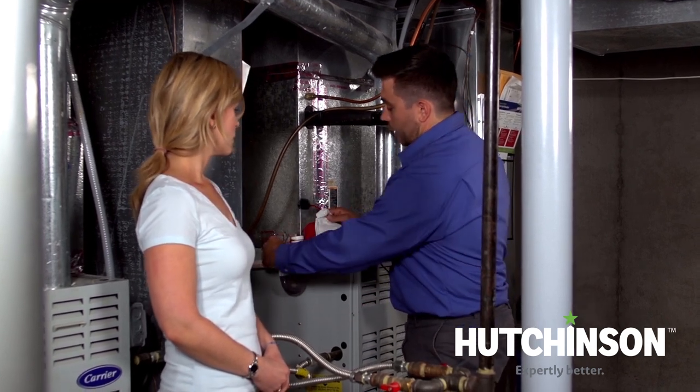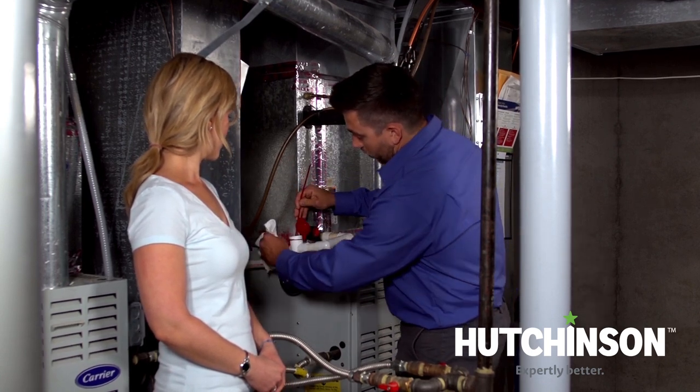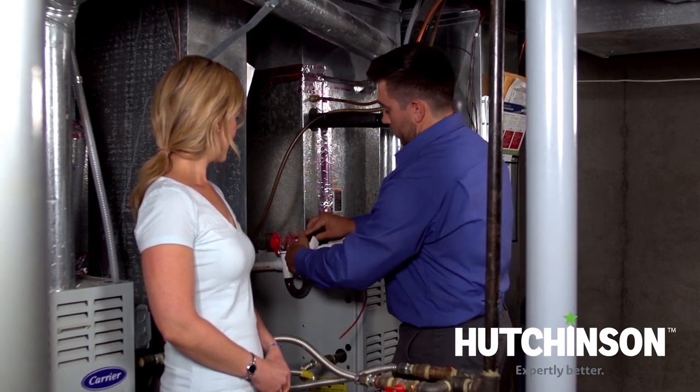First, what you're going to do is pop the caps here and have an extra towel with you. Go ahead and push the brush through, collecting all the debris and sediment that has built up. Grab it through, pull it through. Well, that was easy.